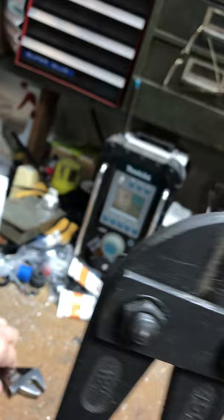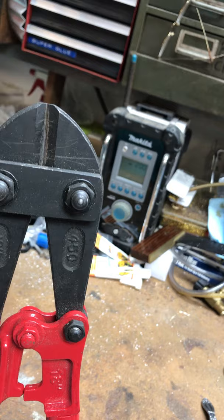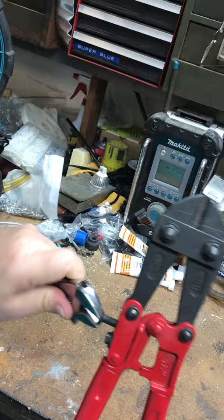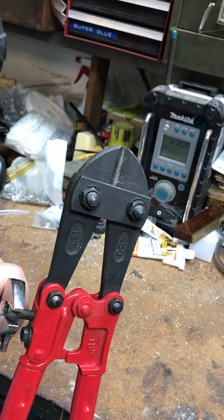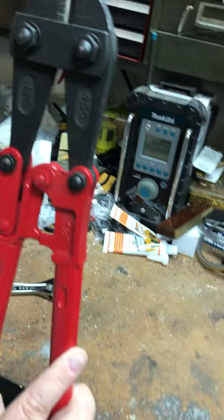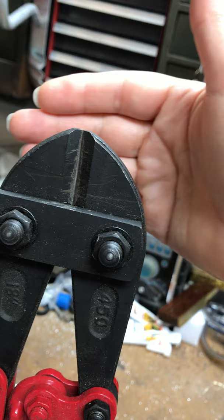It's trial and error. There's still a little bit of space. Keep the handles pushed together while you're doing this adjustment. Now I don't see any air gap at all.